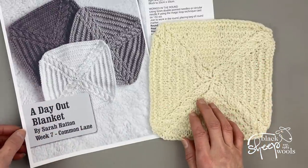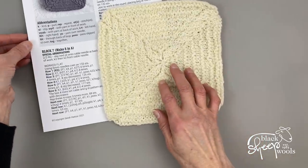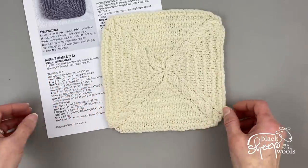The rest is just purl stitches and decreasing. You can make this in one of two ways: you can cast on all your stitches onto one needle and knit the square flat, starting at the outside and working towards the center.